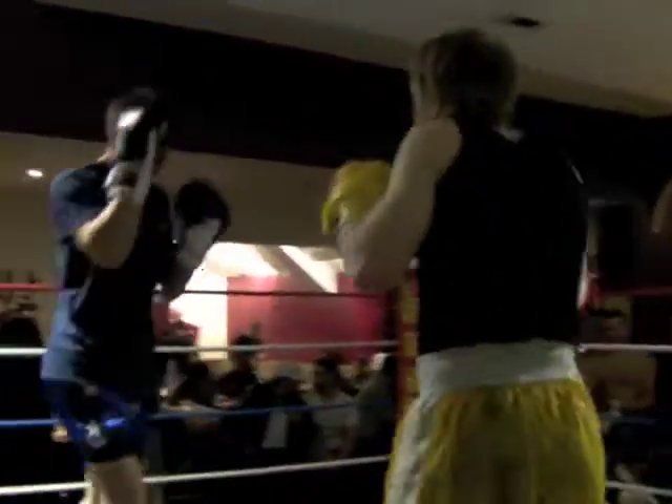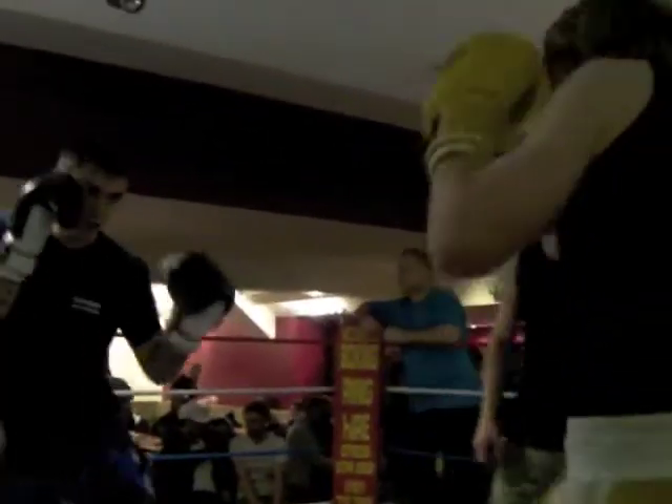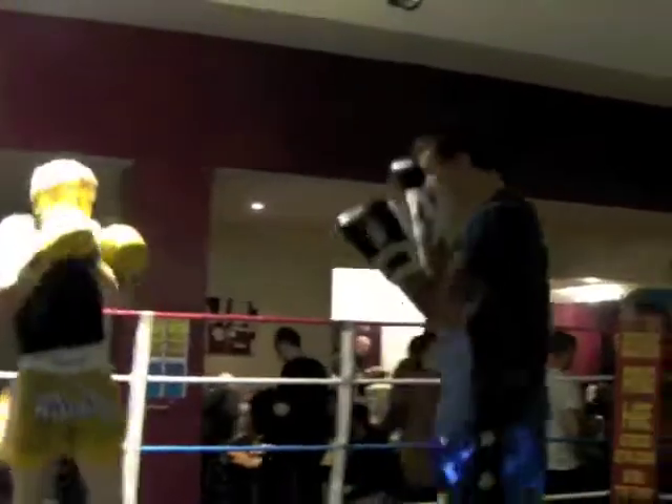Busy hands. Come on. Link the two together. That's nice. Follow it up. Keep your positioning. Come on. Hands. Your hands in, Jay. Positioning.